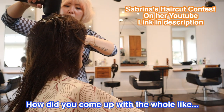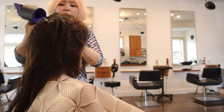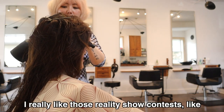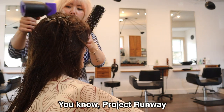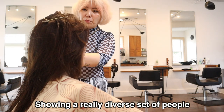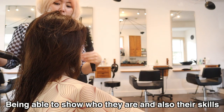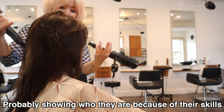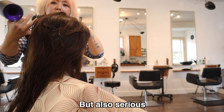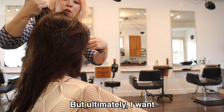How did you come up with the whole haircut contest concept? Basically I really like those reality show contests — like Project Runway, the Great British Baking Show — showing a really diverse set of people who are highly skilled, being able to show who they are through their skills, and having it be silly and fun but also serious. This is just version one, but ultimately I want it to be something where we travel.